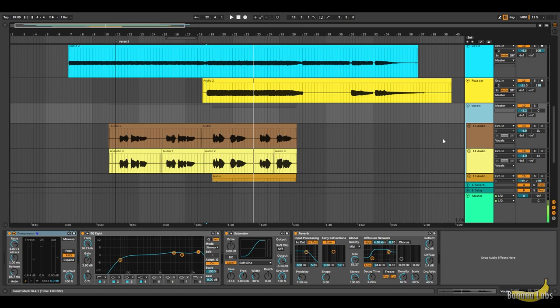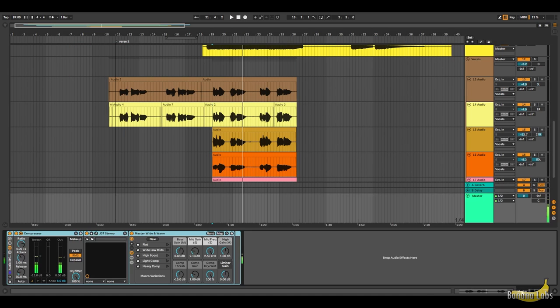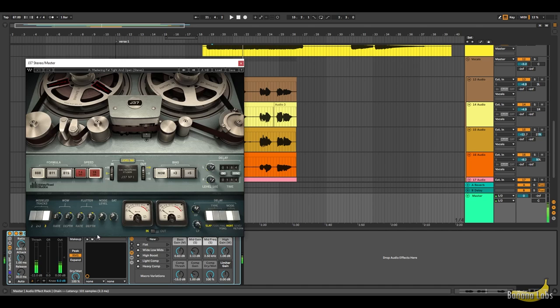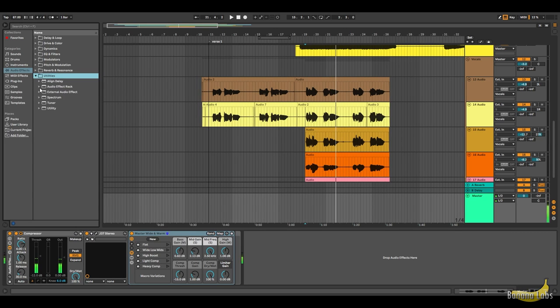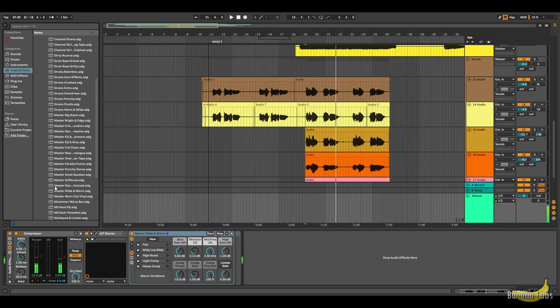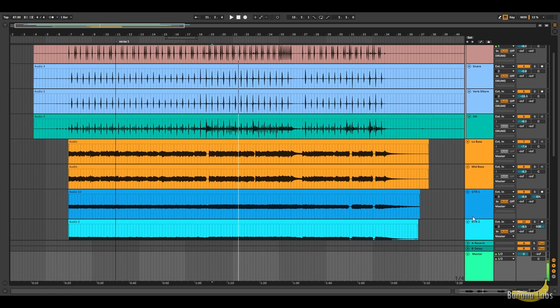Next up is the vocals. I do my same processing: compression, EQ — I'll cut the lows, bring it up around 3K, and boost around 11K. On the master track, I usually add compression, then top it off with the J37 tape simulator using the preset "Mastering Fat Titan Open," and then add a mastering preset. Go to Utilities, Audio Effect Rack, Mixing and Mastering, scroll down to Master Wide and Warm. And that's pretty much about it.